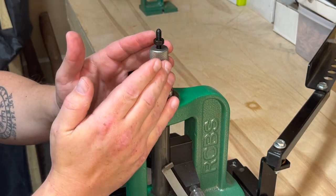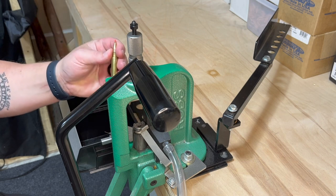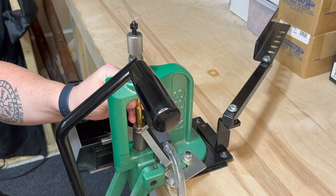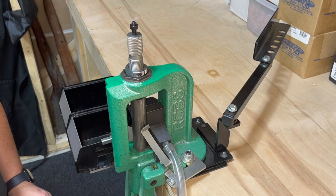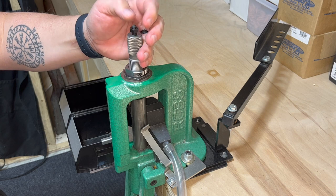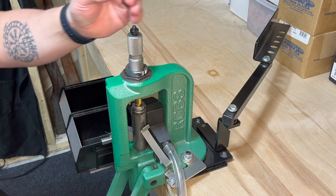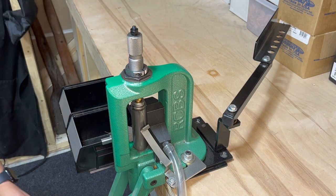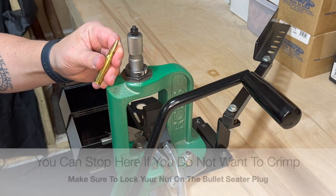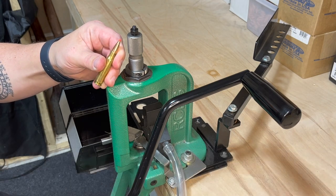When putting the bullet into the shell to seat it, you'll take your charged case, place the projectile into the case, place it into the shell holder, and run it up to the top of the ram. Once you do that, you'll turn down the bullet seater plug until you meet resistance, then lower the ram and turn it down incrementally until you get the right depth of the bullet into the shell. Once you have it to the correct measurement, you can move on to the next step.